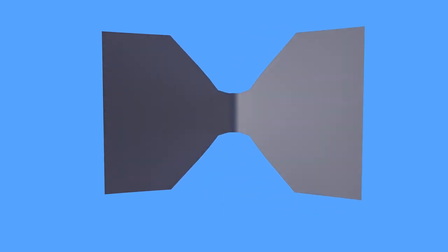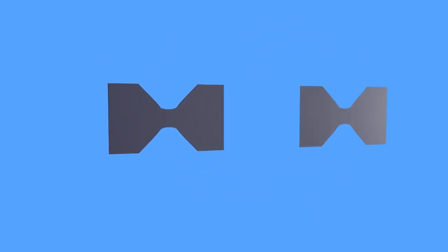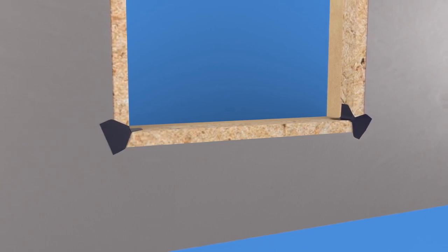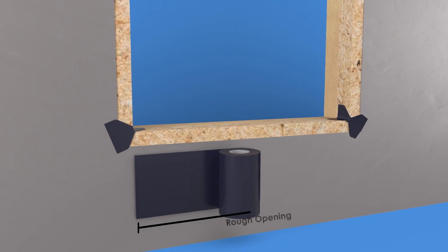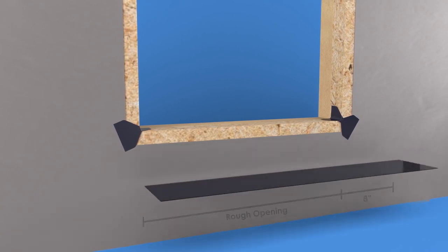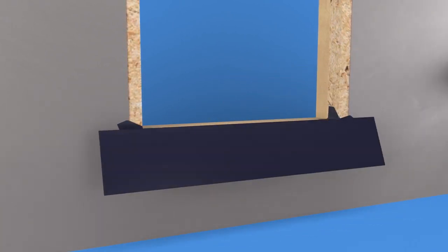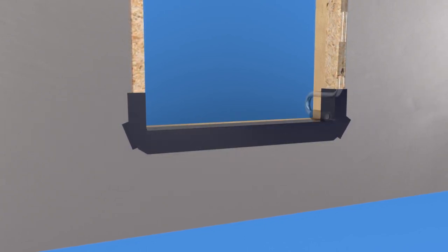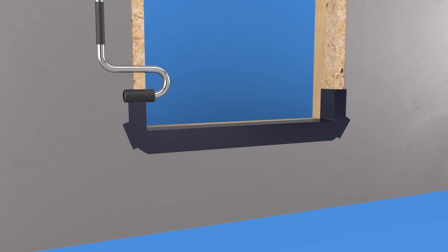Create sill flashing by cutting two four-inch lengths of six-inch wide flashing tape. Fold each of the four-inch pieces in half and cut the folded corners to create a bowtie-shaped corner guard. Remove the tape backing and apply a guard to each of the sill corners — half the guard will cover the jam and sill, and the other half will be folded over the exterior sheathing. Cut a length of six-inch wide flashing tape equal to the rough opening plus eight inches. Remove the tape backing and apply the tape to the sill, covering approximately three inches of the sill and extending four inches up the sides. Fold the remaining flashing out onto the exterior sheathing and roll smooth to remove any air pockets and to promote adhesion.